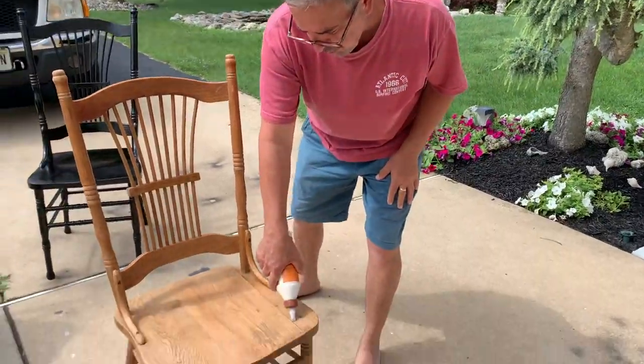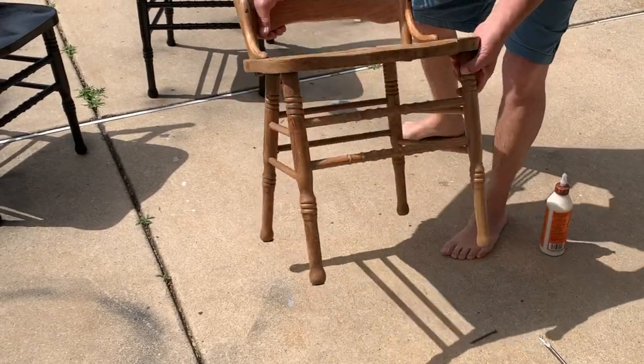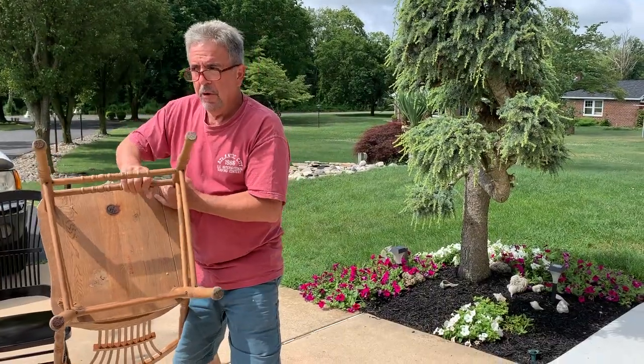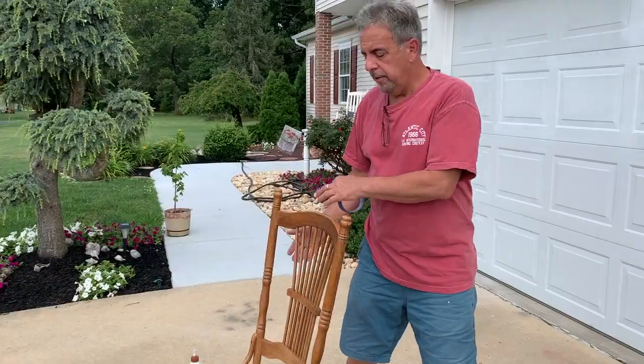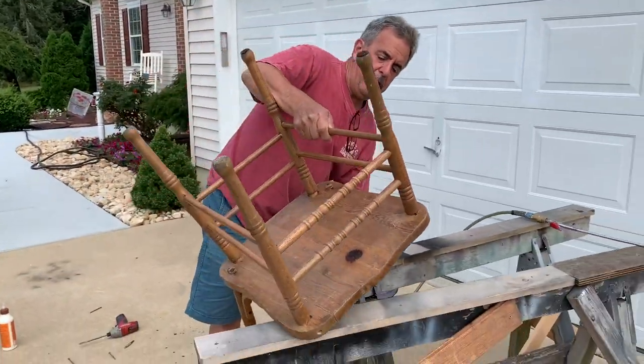We're going to pour it into this crack, but when we put the glue in it's going to seep out. So we're going to put a piece of tape across here so when we dump the glue in it doesn't drip all out — we can remove it later. We're going to take this chair and put it up on these makeshift horses.